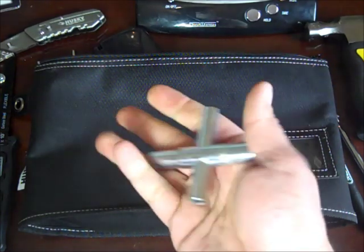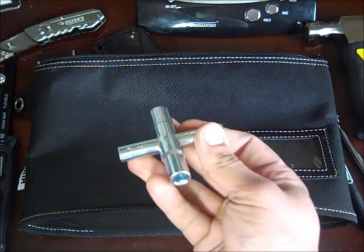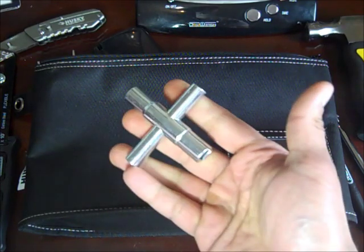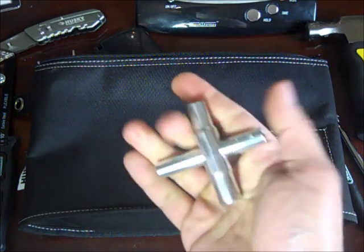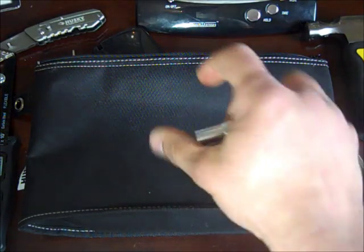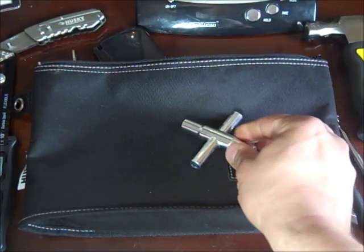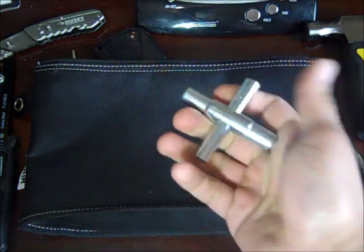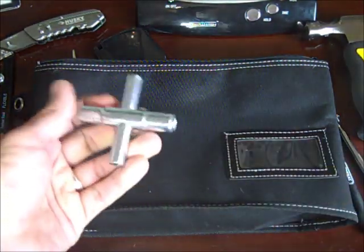I got this idea from MrMonkeyMan50, who helped me with a lot of the ideas I have right now. This is a Silcock — it's a four-way key for opening outdoor water faucets. If I'm bugging out and run out of water, this will be one way of gathering water. A lot of times you'll walk outside buildings and see a water faucet but no knob — they take that off so people won't access their water. This is designed specifically for that. It's about five ounces.